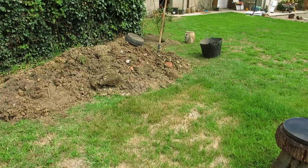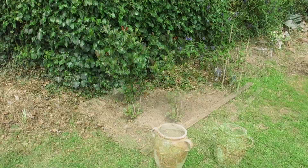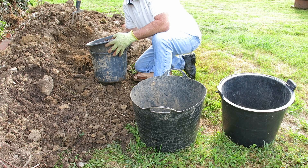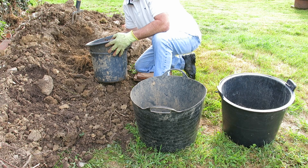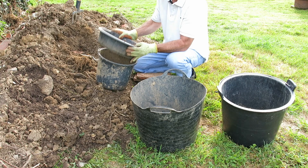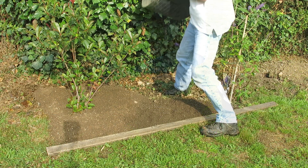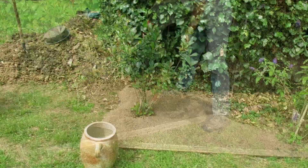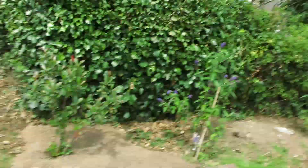I've got this idea of putting a flower bed along this fence, so I thought I'd start sifting through some of that rubbish that I dug out of the side of the house. Just done playing really — I thought it'd be quite nice if there was a flower bed along there.